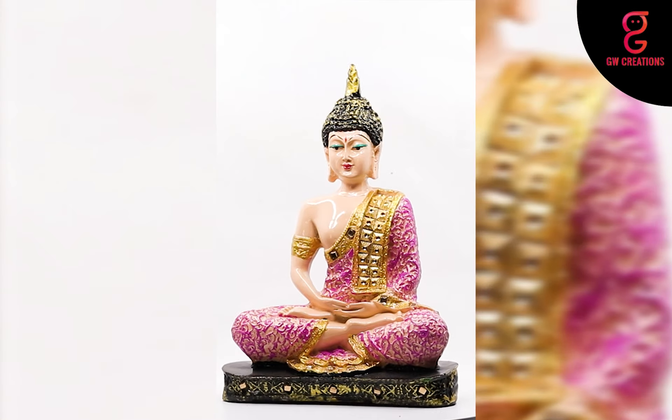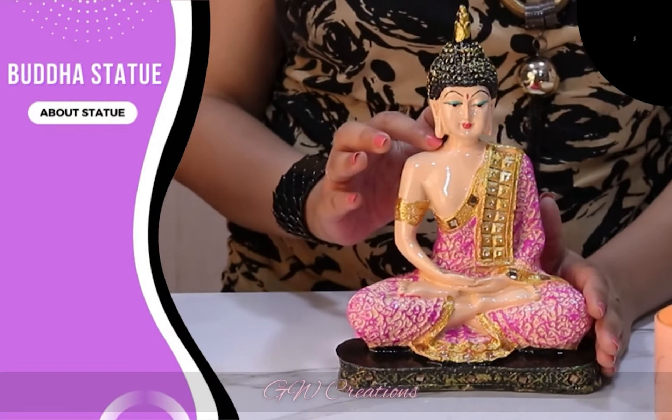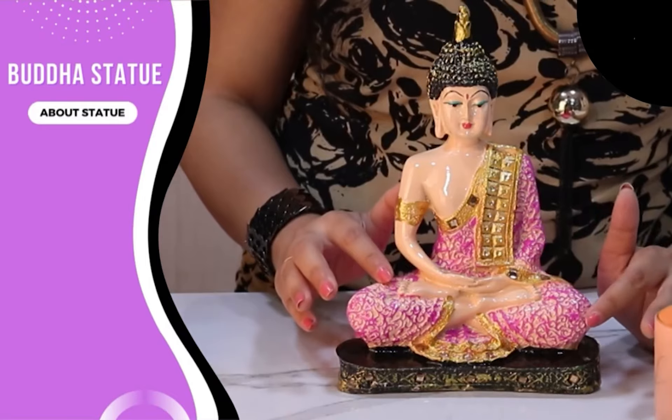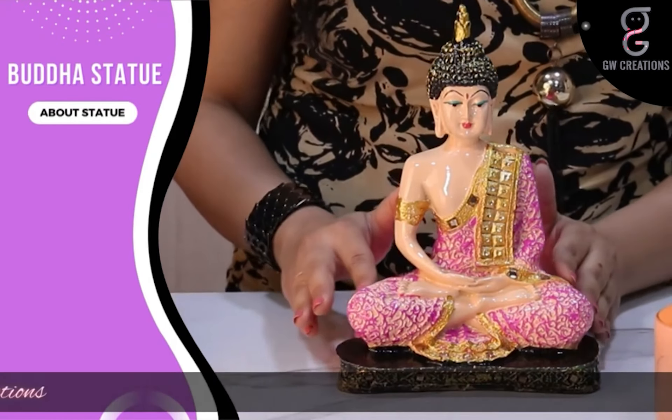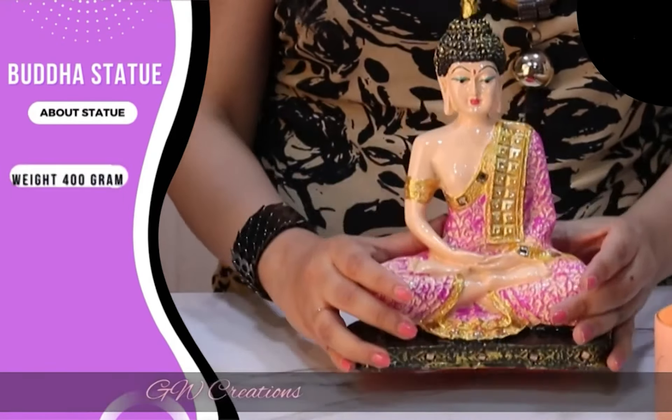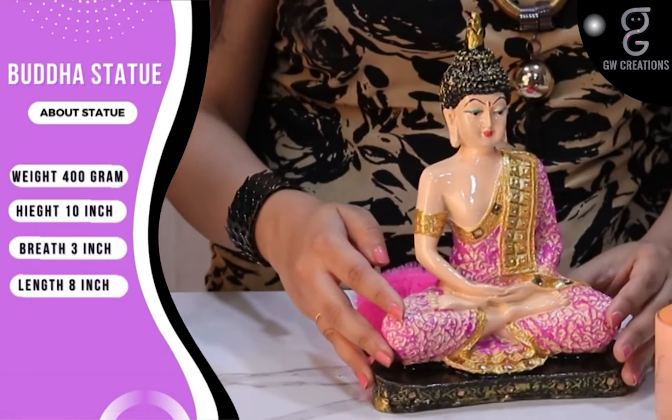Let's learn about the statue. The statue looks great and it comes in highly gloss skin color on the body parts with pink shading on the dress of Buddha, which makes it more appealing. Weighing just 400 grams with a height of 10 inches, breadth of 3 inches, and length of 8 inches — the statue is pretty light.